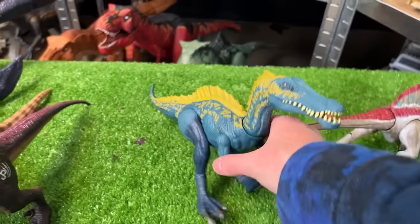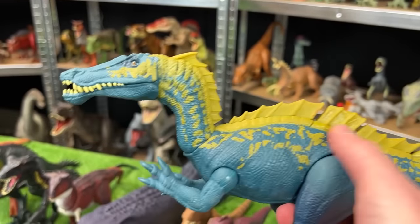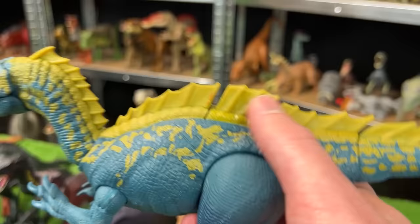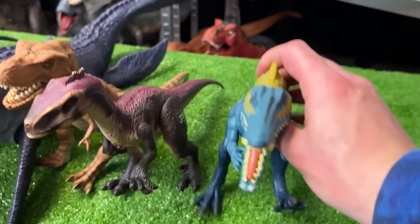Up next for scary carnivores we've got a Suchomimus figure. This version is the dark blue with the yellow spine, and it has one button on its back for the chomping action. Let's set this down next in line right here.